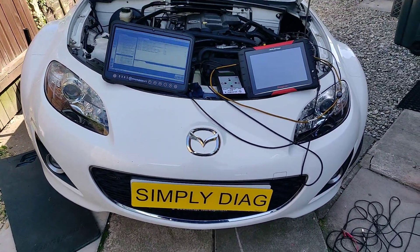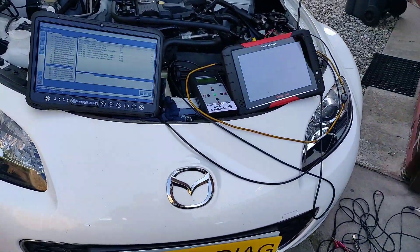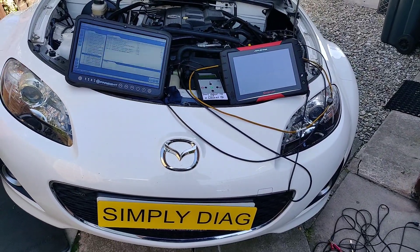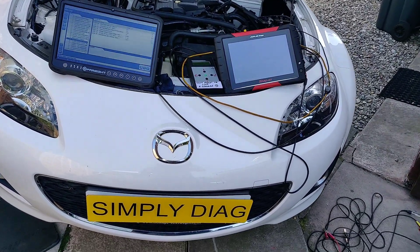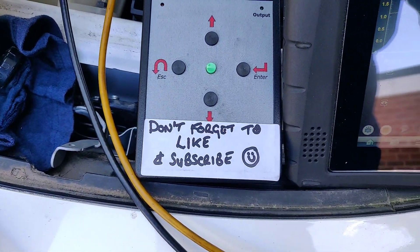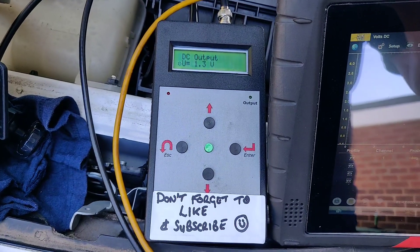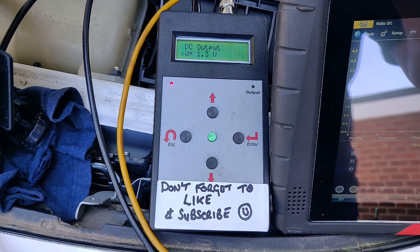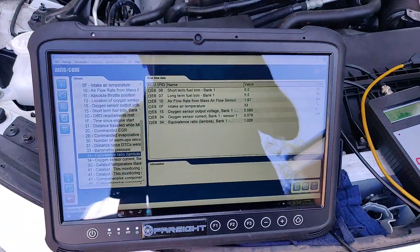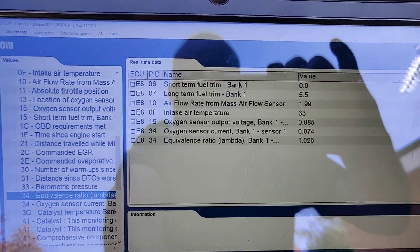Welcome to another Simply Diagnostics video. We're back here on this Mazda MX-5. Some of the suggestions before said to put a sensor simulator on the MAF, so I'm just going to show you this now. We're using the Ditex sensor simulator from autoditex.com. We've got the Autocom here and we're just looking at some live data using OBD.